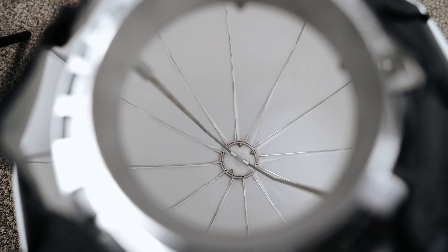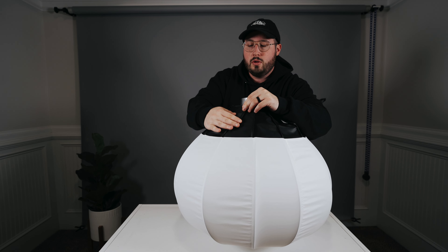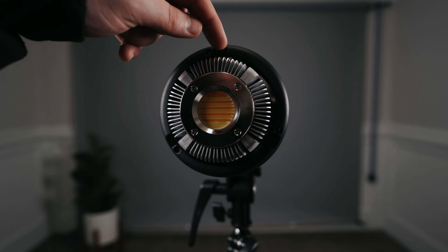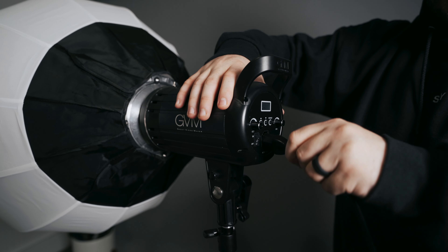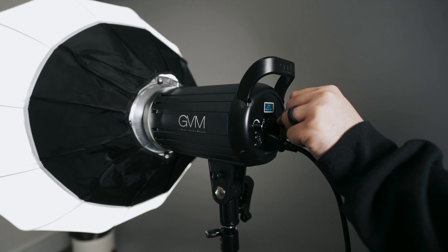The umbrella has a little clamp at the bottom, so as you are pushing it down, you'll need to push it far enough so that this little piece attaches to the clamp. Once it's clamped and in position, go ahead and velcro it and line up all the umbrella poles with the matching seams. Line up the three rectangular pieces from the softbox with the light, push it in, and then turn it to lock. Plug in the power cable and flip the switch to turn the light on.